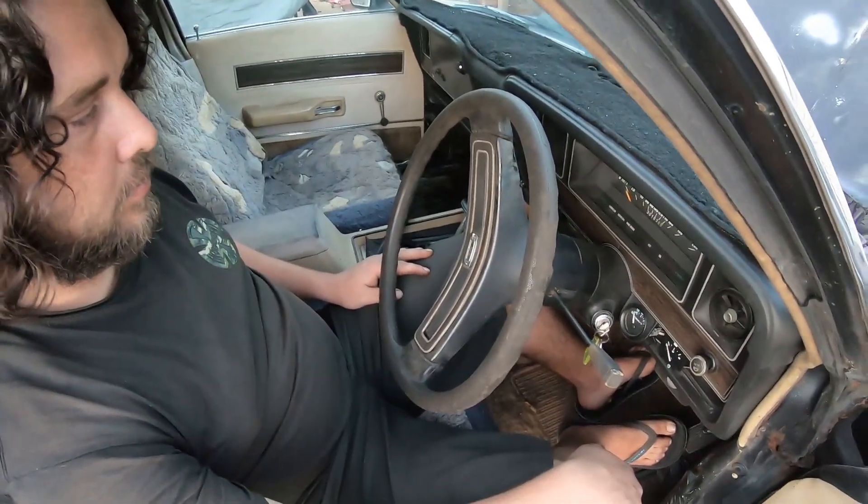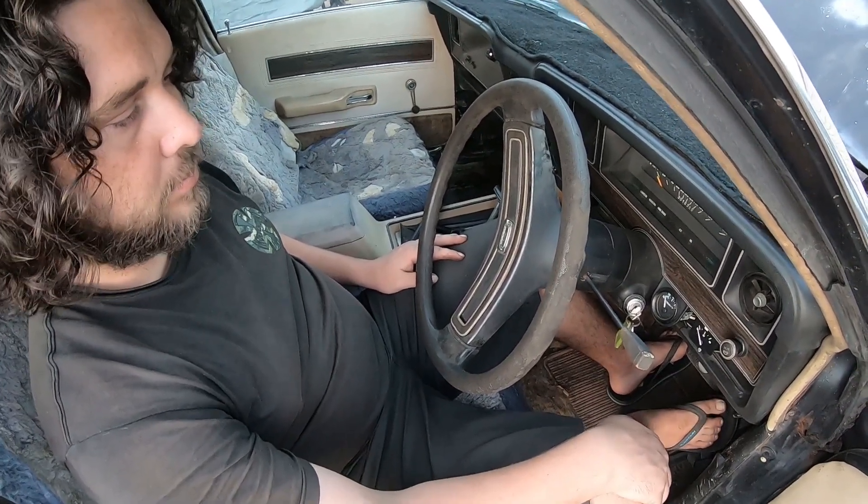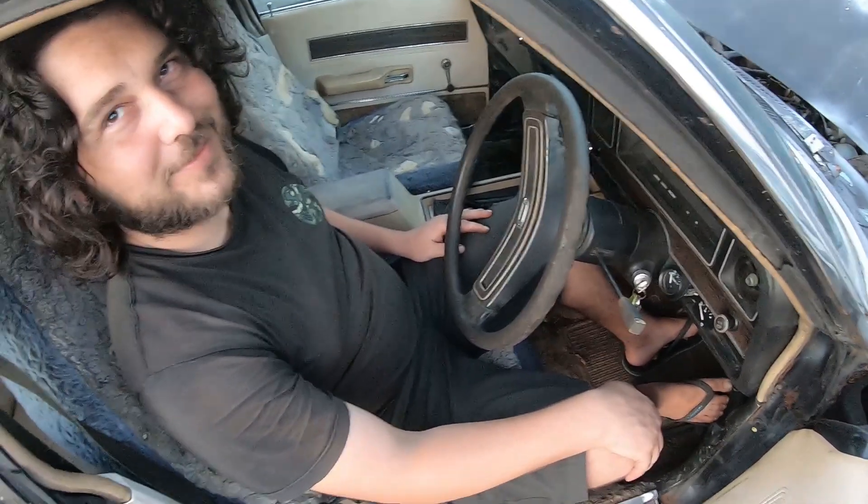Yeah, that's idling pretty good — pretty quick. Not bad, eh? Sounds a lot better now. Got a safe spot on the back — just cleaning out the exhaust.